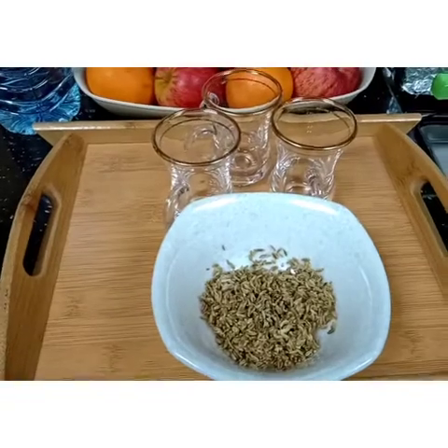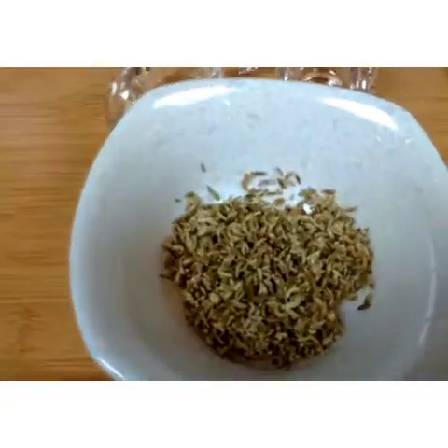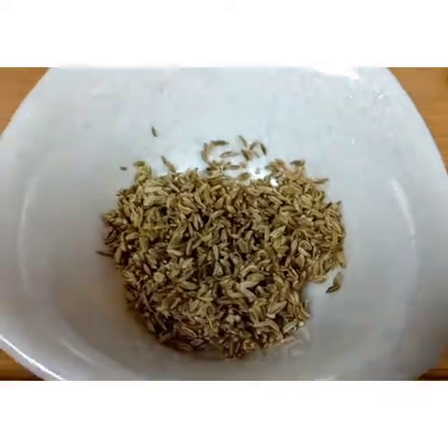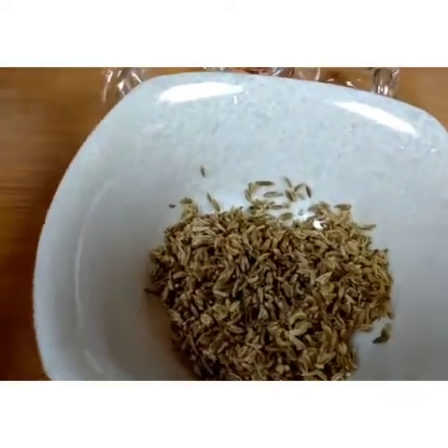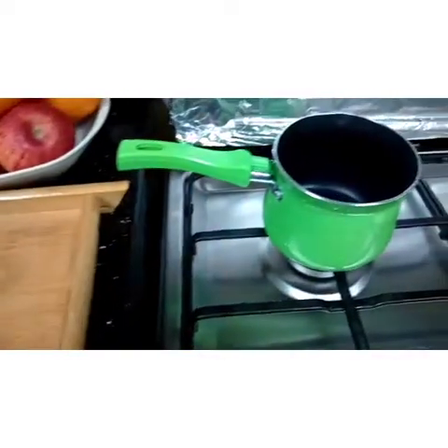Hey guys, welcome to the Guiding Official. So today my mom is gonna make a fennel seeds tea. We only need fennel seeds and some water. Let's get started.